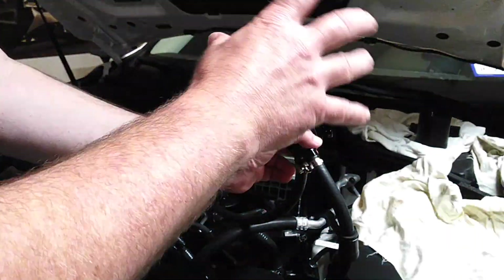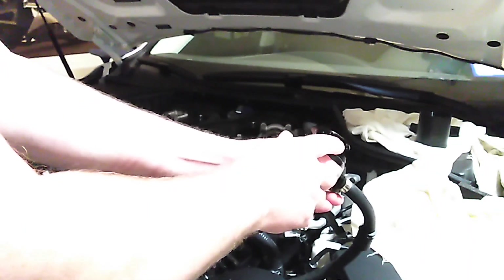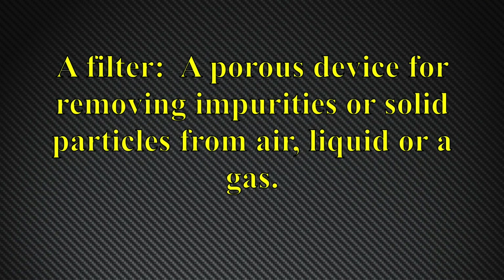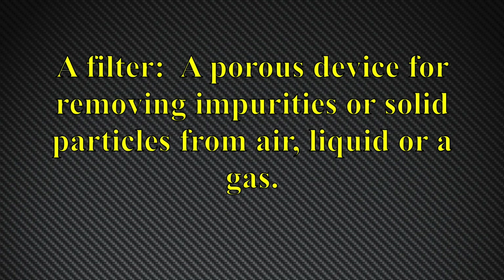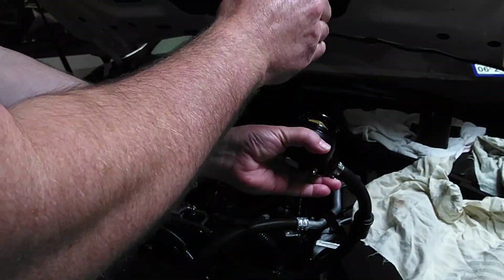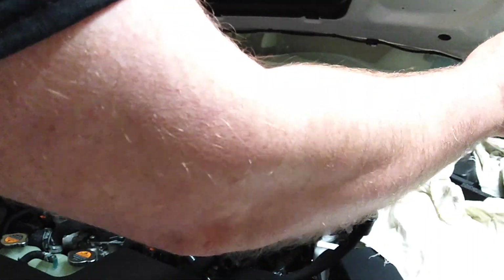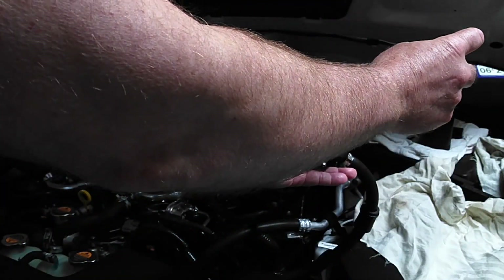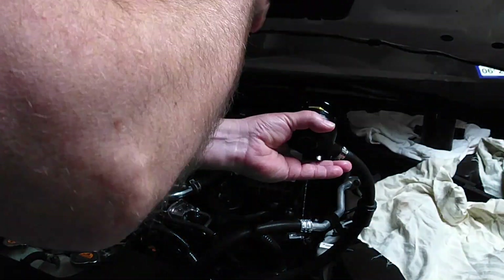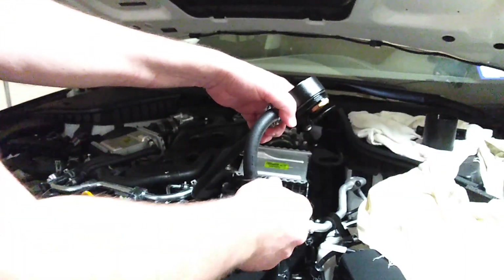You hear about 'baffled catch cans' — a baffle is similar to a baffled gas tank, where the tank is split into smaller compartments linked together. On a road course, this prevents the gas from sloshing around and starving the fuel pump as you corner. The same principle applies here.